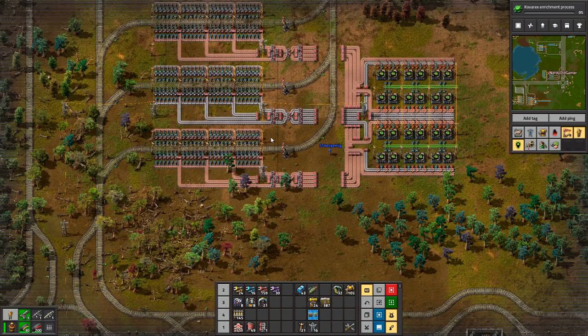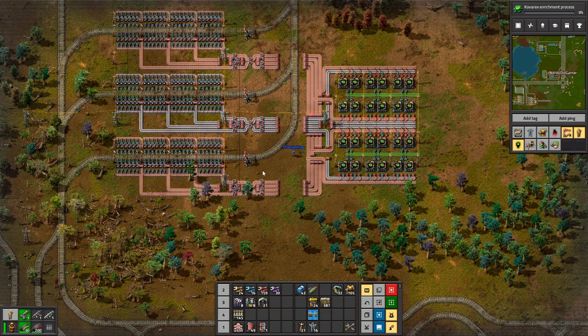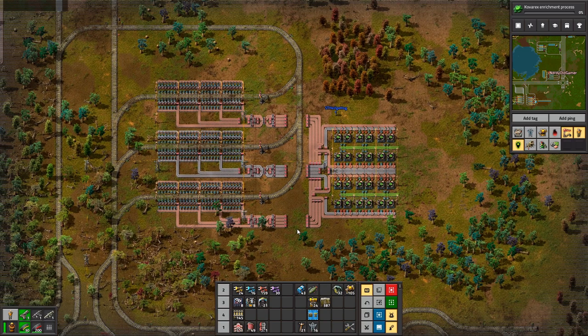A lot smaller than I thought it was gonna be, but essentially this here where I'm standing — I've got the 12 to 24 circuits, the green circuits being made. You just copy and paste this over and over and it will just work. It's exactly the same design as the red circuit one, just with different material. Not the most efficient because I'm putting the copper cable on dual lines, but I copied and pasted it and it works. What I need to do is set up an output, because we need eight belts of copper cables at least.